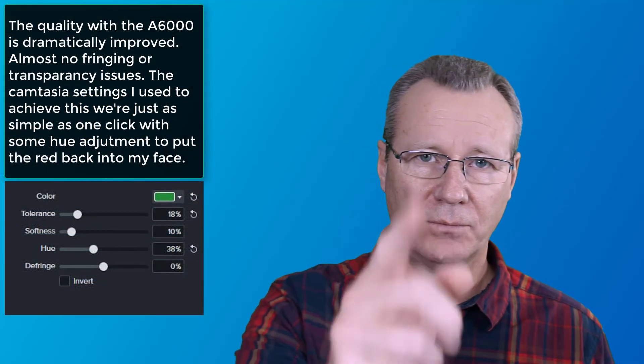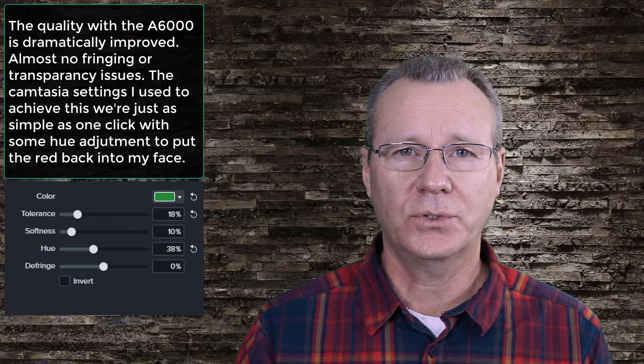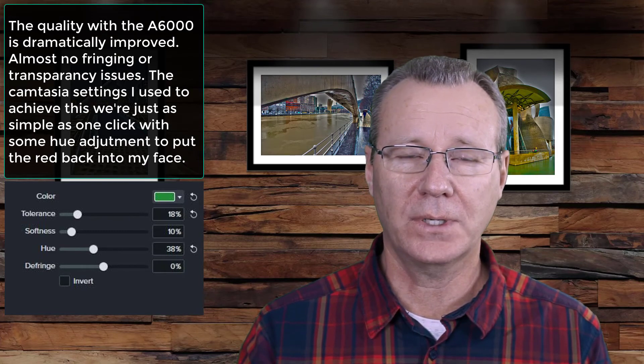Now we'll take a look at the next step — substituting a mirrorless camera instead of your webcam — and we'll look at the quality of your green screen when you go that route. In this segment, I'm recording with my Sony A6000 right there, and my C920 has been moved over there. So you can see the difference we're going to get from a 1080p recording coming out of the Sony A6000.